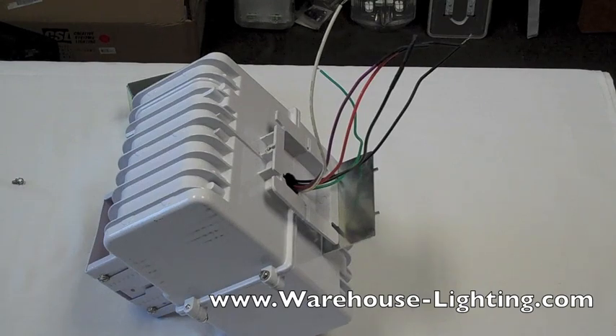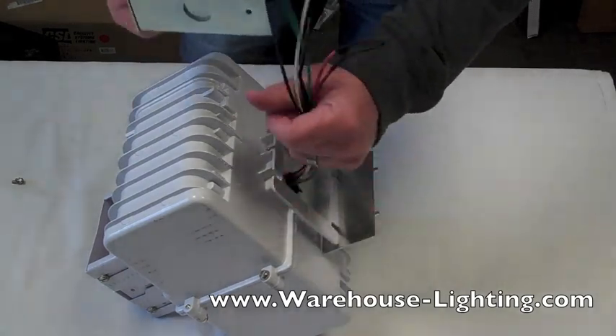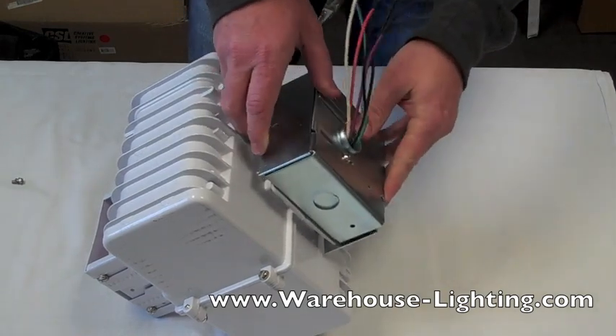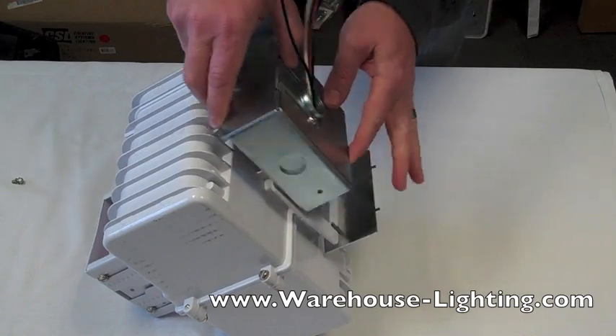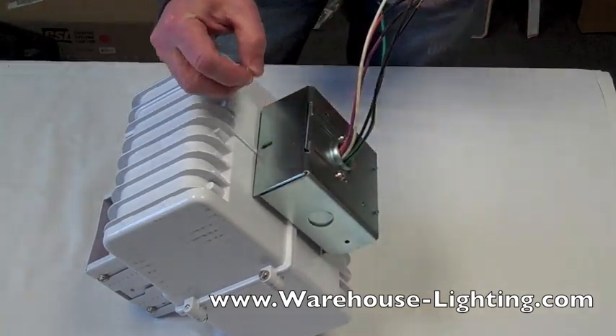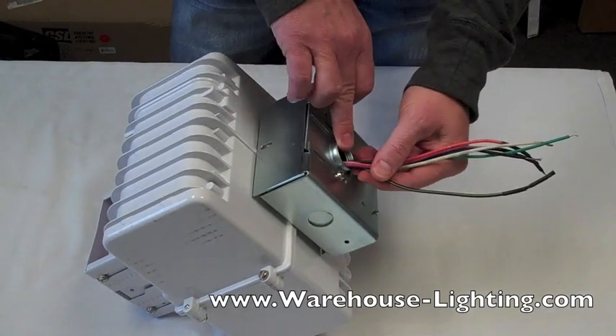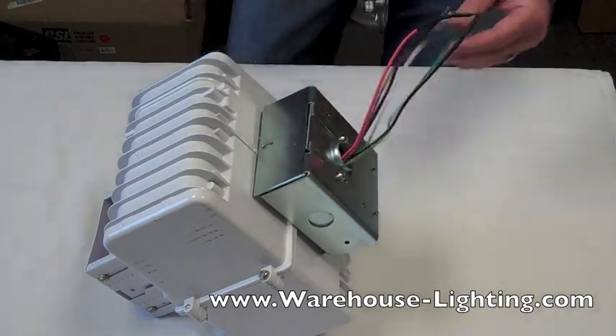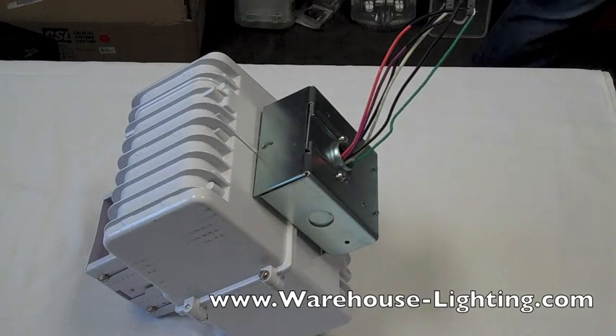First, you want to make sure you disconnect the power from the fixture. There are several leads that come out of the fixture. This box is usually attached — I'll show you where it's usually attached first. Usually some of the wires are tucked in and it slides on and then clips on to the end. There's a screw that screws in this end. This is where your hook mount is going to be — you're going to wire a cable or whatever in there if you have a hook such as this.